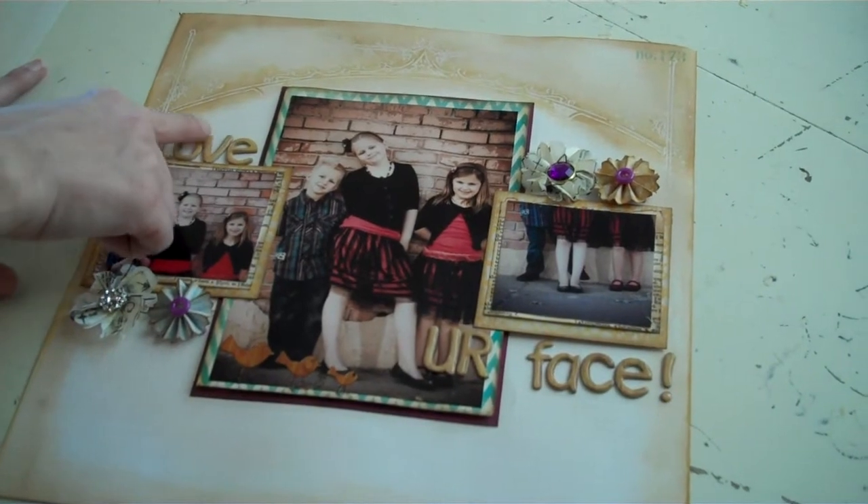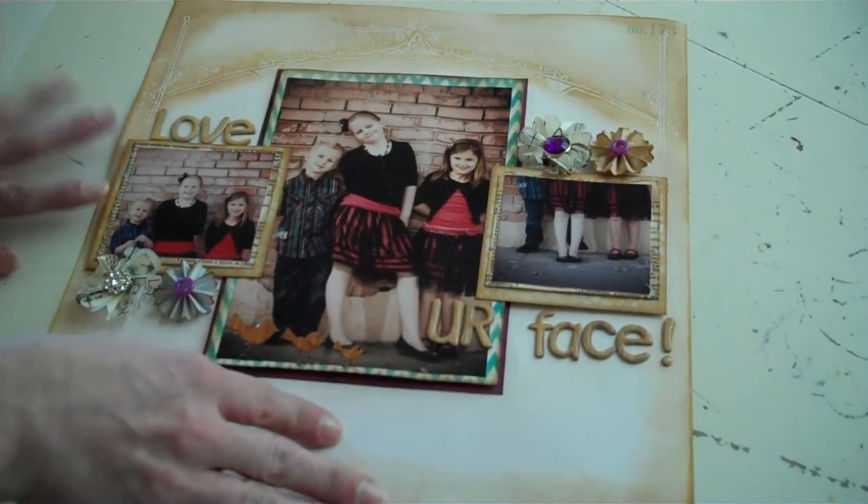Add your title, and on the title I did the glossy accents, which just adds a fun little effect to it.